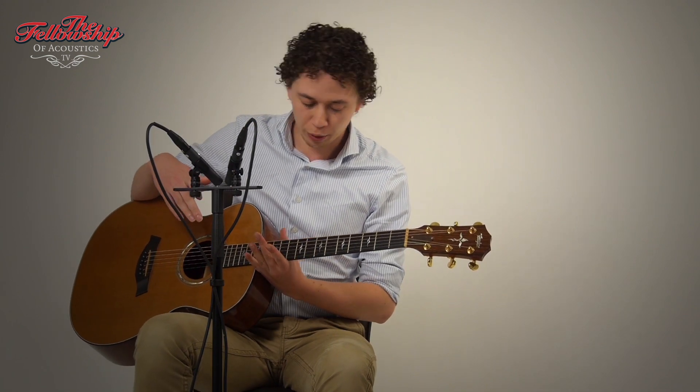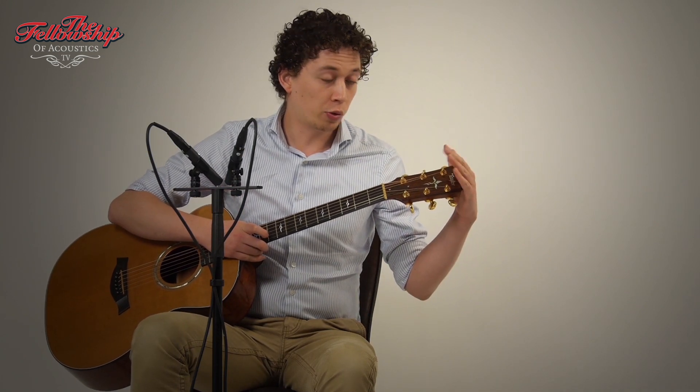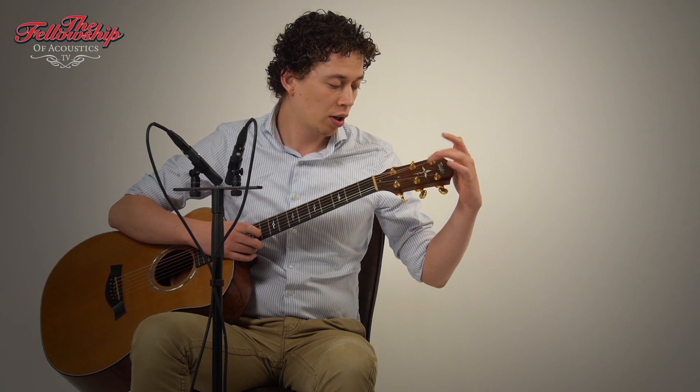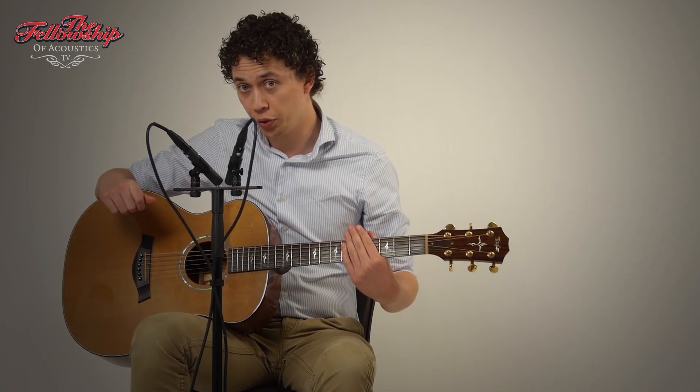It has an ebony fretboard with 14 frets to the body, a really comfortable mahogany neck, a rosewood headstock overlay, a Taylor logo, a beautiful flower inlay, and on the back of the headstock gold-plated Grover tuners.